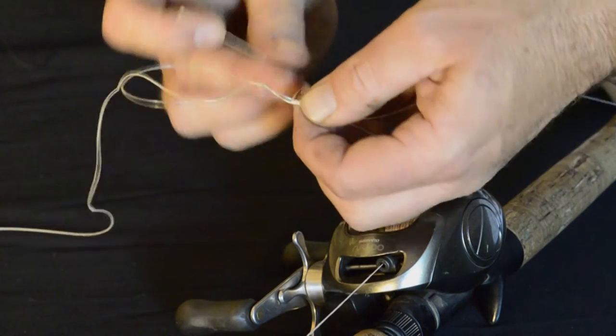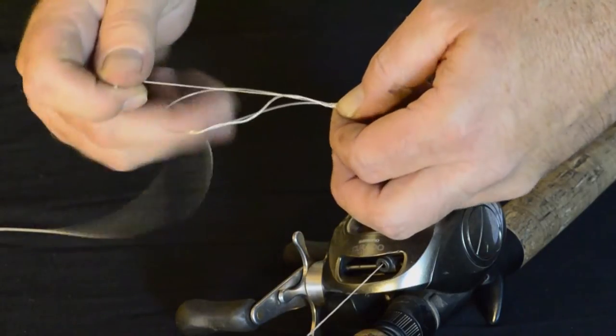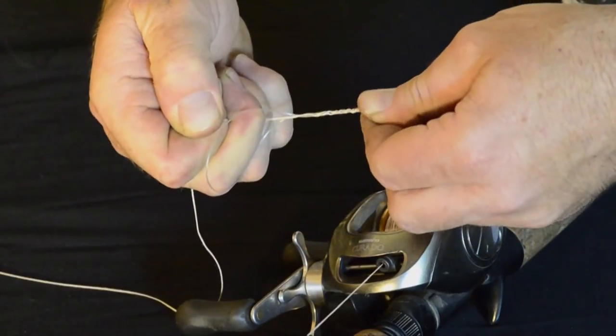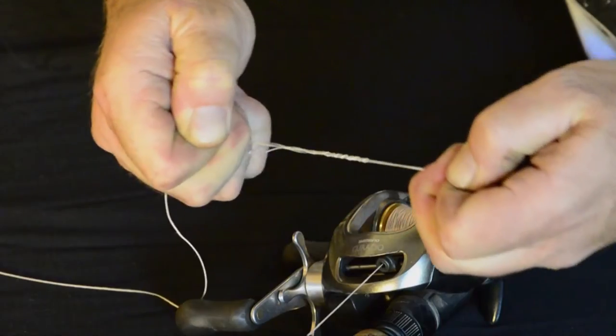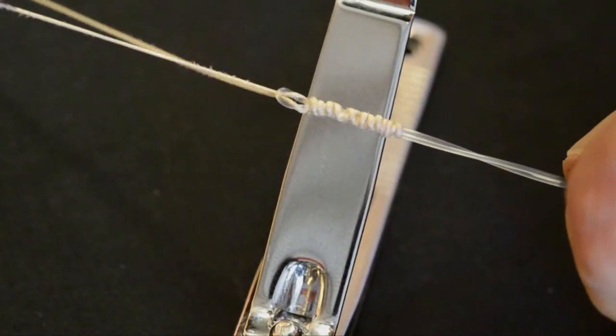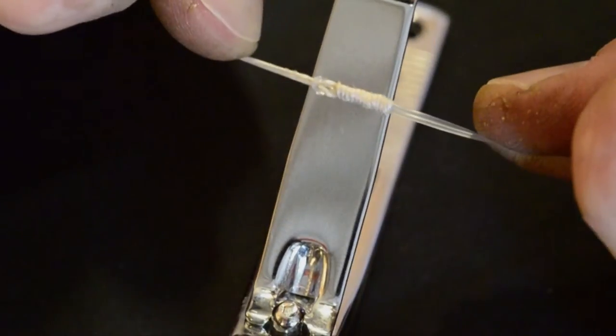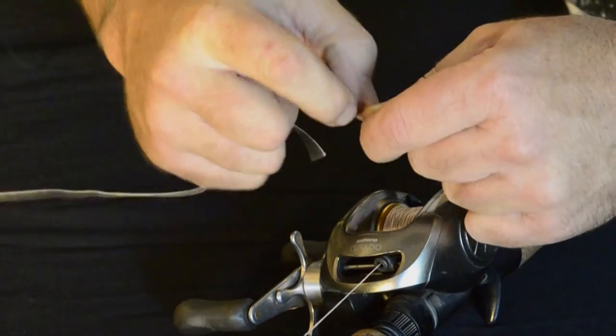Then put it back through the way you went in, so your leader should hang out the same side of the knot. Pull it up as tight as you can, then grab the main line, knot the tag end and pull it super tight.